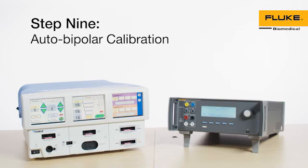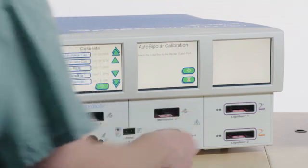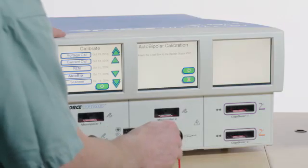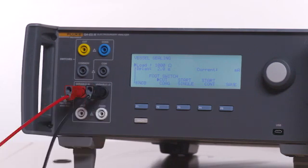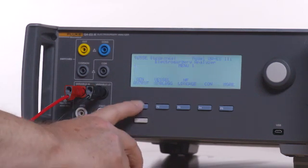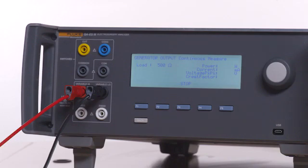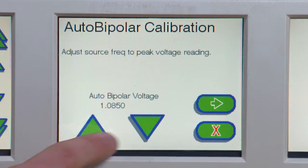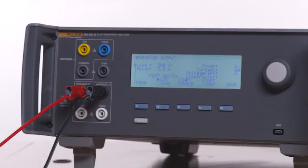Step 9: Auto-Bipolar Calibration. Select Auto-Bipolar from the Calibrate menu on the Force Triad. Connect a red test lead from either input jack of the Force Triad bipolar port to the variable high on the QAES-3. Connect a black test lead from the other bipolar input jack on the Force Triad to the variable low on the QAES-3. Press the back button on the QAES-3 and then F1 for generator output. Select 500 ohm load. Press F4 for start continuous. Follow the on-screen instructions on the Force Triad to set peak voltage as displayed on the QAES-3. Press Next on the Force Triad when completed. Press F3 on the QAES-3 to stop the test.